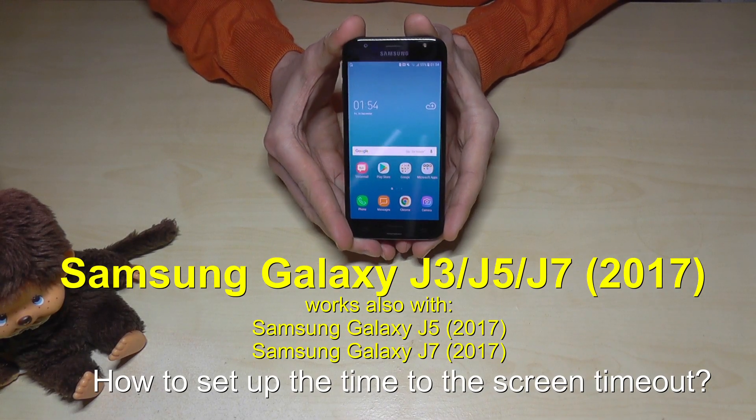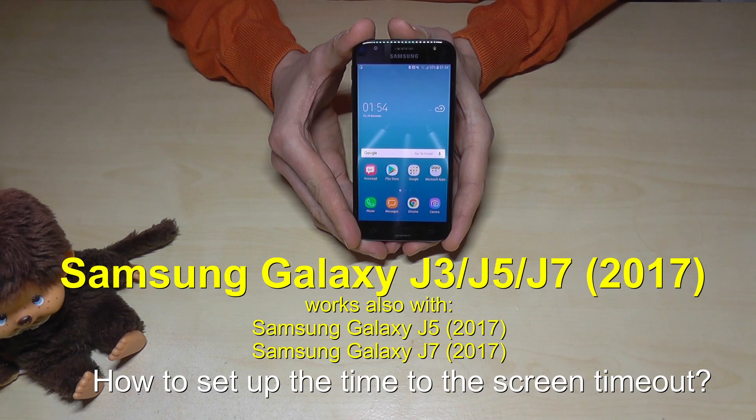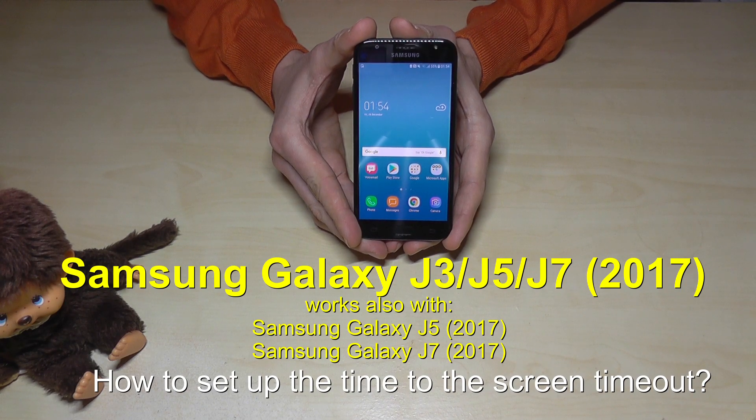Hello everybody, I want to show you with this video where you can change the time for the screen timeout on the Samsung Galaxy J3, J5 and J7 in the version of 2017.